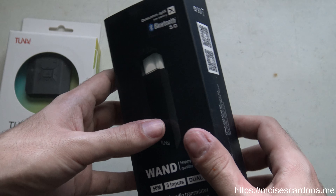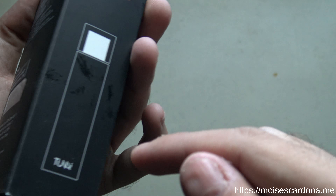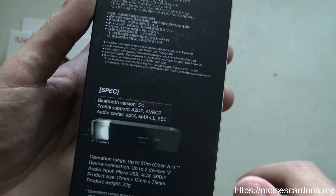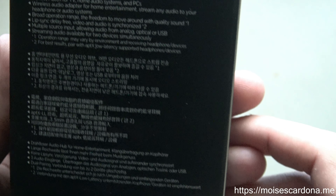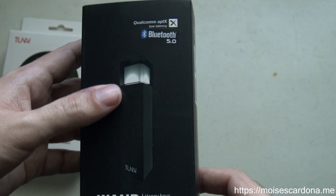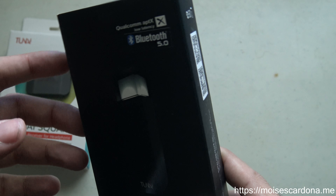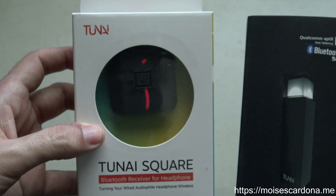It also features an optical input on the side, and an auxiliary 2.5mm port. You can see here the transmitter specifications — it features an APTX codec and also an APTX low latency codec. So pretty much this is a transmitter to transmit audio to Bluetooth devices, be it a Bluetooth headphone or Bluetooth receiver, which is what the TUNAI Square is. This is the transmitter and this is the receiver.